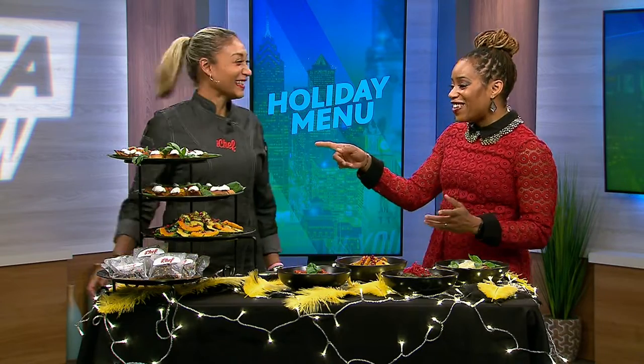I always say that you can take the traditional and use non-traditional ingredients to still give you that nostalgia. And basically, as long as you cook with love, it'll get you there. I love that — I'm going to steal that.